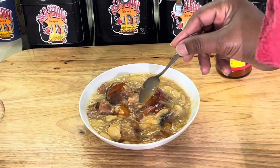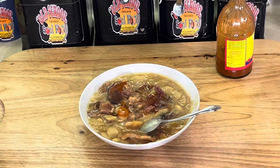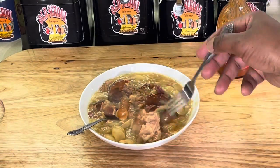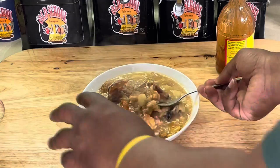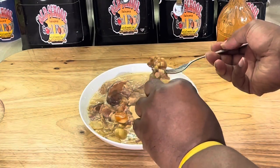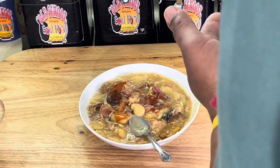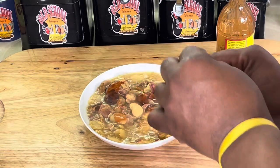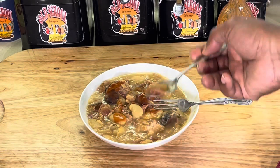Mmm, mmm — perfect y'all! I love the ham hock with the fat on it. This one's for you Kenneth — Kenneth Middleton, I know you're watching. Me and you like it with that fat, Kenneth — that's your bite. Like I said, I need some cornbread. It's Sunday after church y'all, Sunday after church eating.